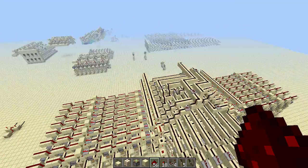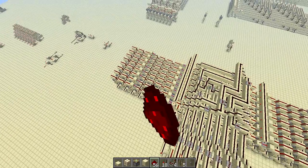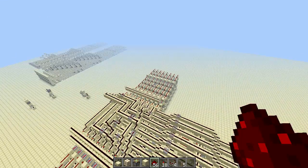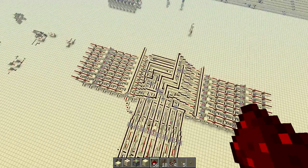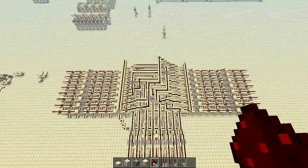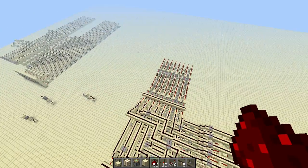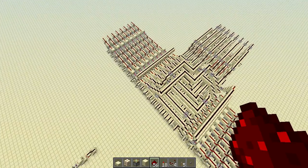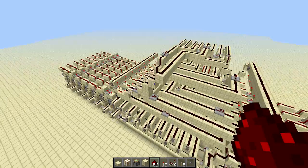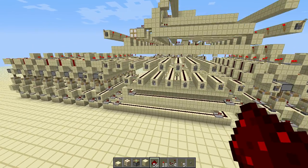On either side of this mound here are the registers — they're basically just RAM in the CPU, so you can do more complex equations. I have eight registers on each side, eight bits in each. In the middle is just a lot of bussing, and I have my inputs with levers right here.